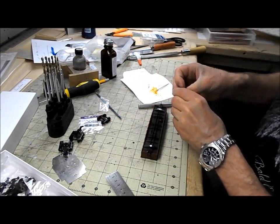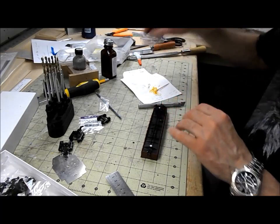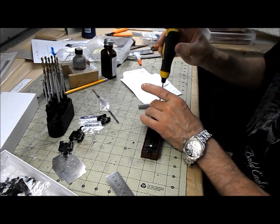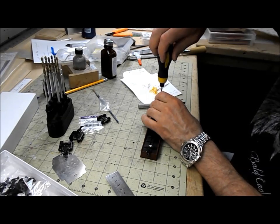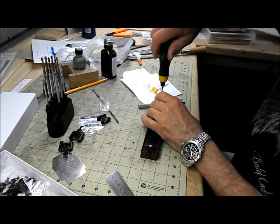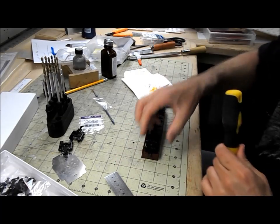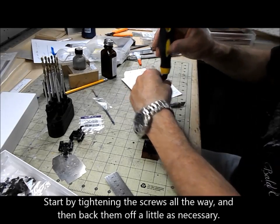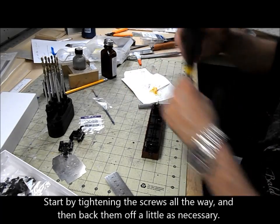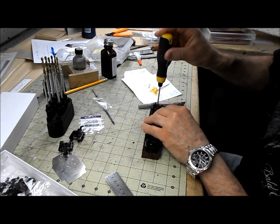I'm going to have to give that some time to go hard, but I can reinstall the trucks in the meantime. Now the trucks will swing at least twice as far. The trick with trucks is to get one of them so that it turns freely but doesn't rock, and to get the other one so that it rocks just a little bit — that way the car should track fairly well.